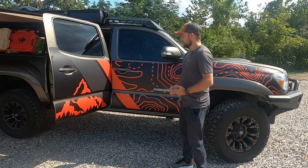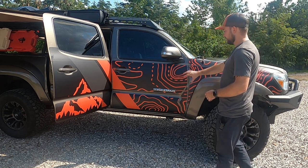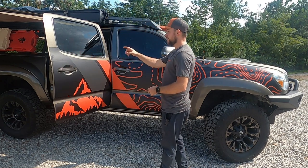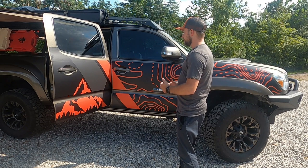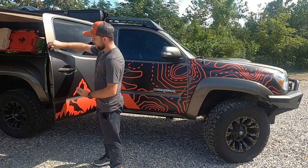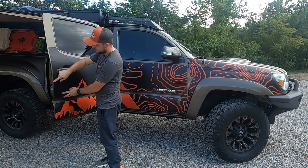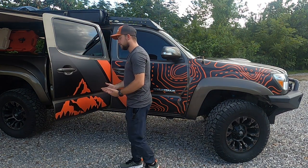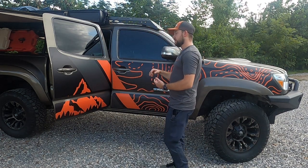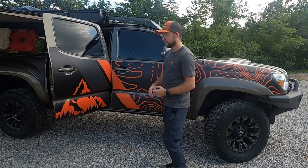The second gen Tacoma set comes with eight pieces per side: two on the front fender, three on the front door, two on the back door, and one on the actual bed of the truck — not including the tailgate as well. The purpose is to protect the vehicle. It does not go all the way to the edge, so you'll still get a little bit of pinstripes right along the edge, but that's a whole lot less to buff out. It kind of gives you a buffer — like a warning that a branch is about to scratch you.